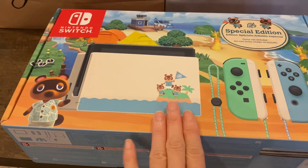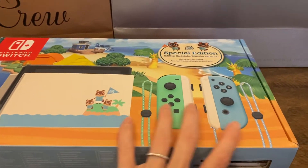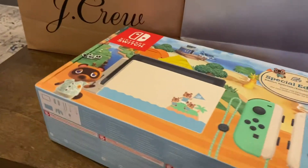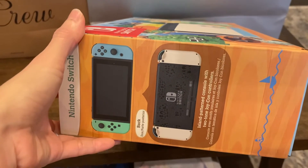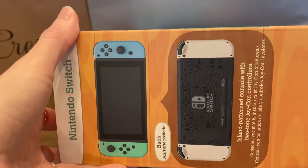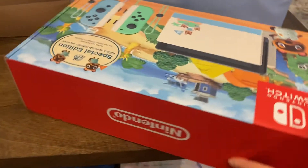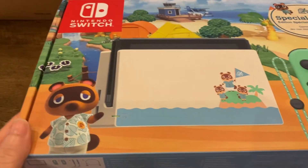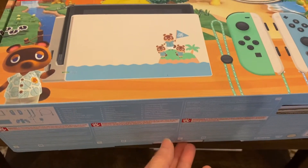Look how pretty the box is. I was super excited when I got it because I have been wanting this, and it is always sold out in Best Buy and in other stores. And then when my husband checked the Best Buy website, he told me that there is one or two available. So I told him to buy it right away before it gets sold out. So it took like probably three or four days to ship before it arrived. And here it is.